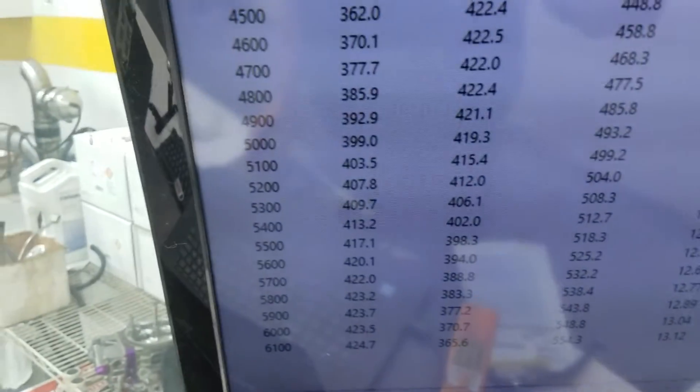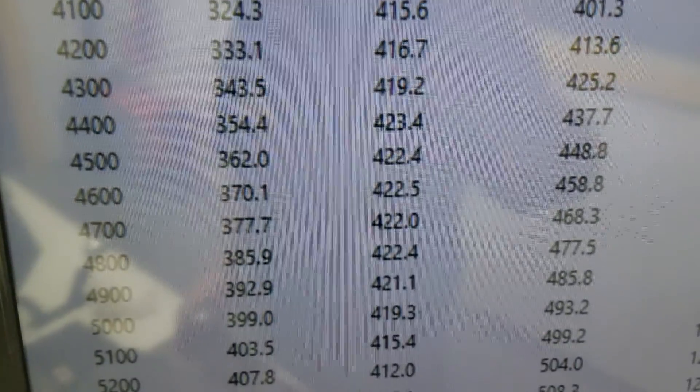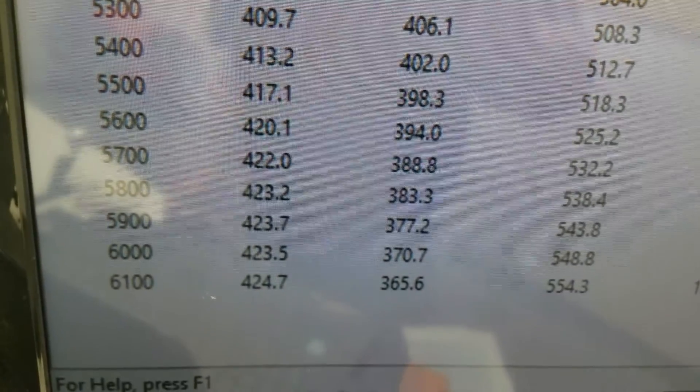Take you in there and show that it ran. All righty — 3,500 RPM, 410 foot-pounds of torque. Looks like peak torque is 423, peak horsepower 424.